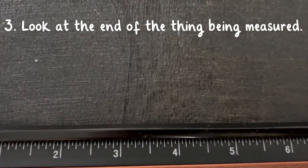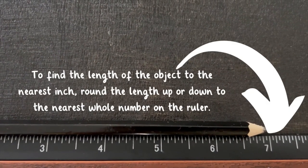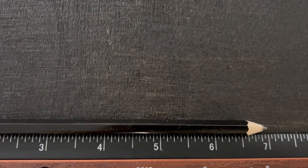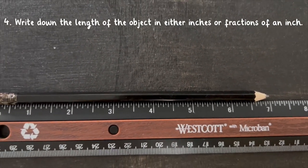Now, look at the end of the thing being measured. To find the length of the object to the nearest inch, round the length up or down to the nearest whole number on the ruler. Write down the length of the object in either inches or fractions of an inch.